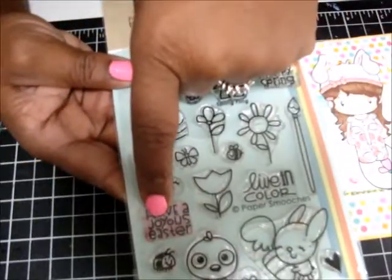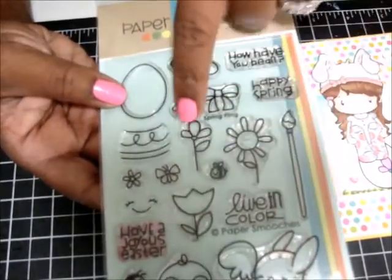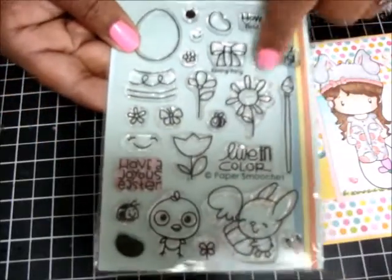I used this sentiment, this egg, this flower, and this flower — you'll see this flower. And I used this one. That's all I used from this stamp set.